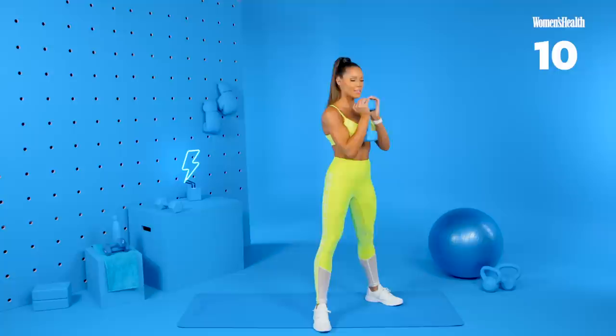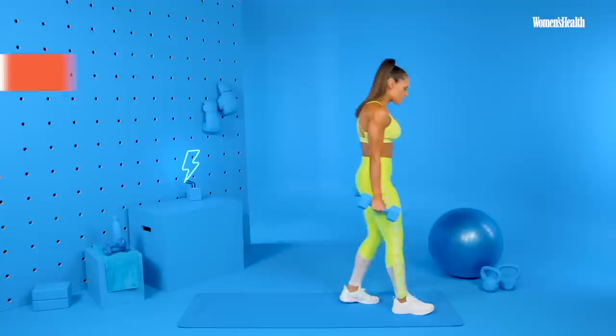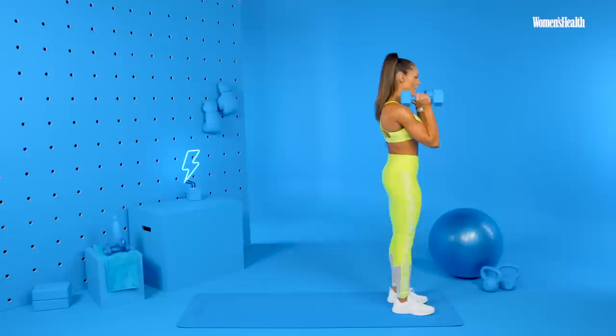Okay, the second exercise, we're gonna grab our other dumbbell. For the reverse lunge you can either hold them at your side or hold them up here, whatever's more comfortable. We're going to lunge back and alternate.